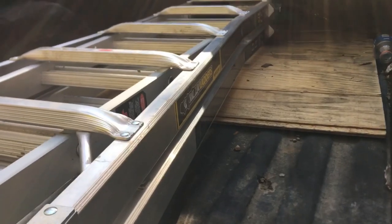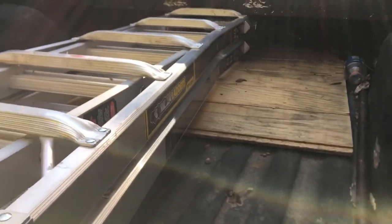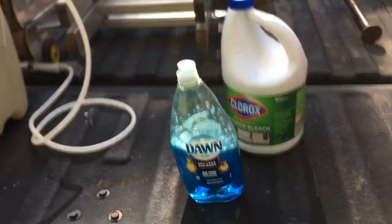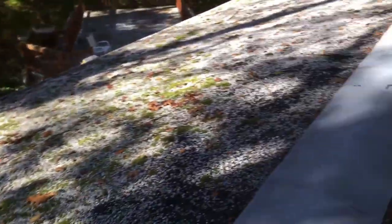We're going to grab our ladder — the Gorilla ladder, specifically the MPX 22, a 22-foot ladder. We're going to bring it up onto the roof and show you how we apply this. Alright, we're up on the roof now.